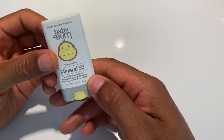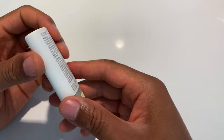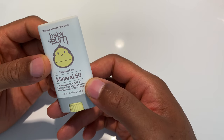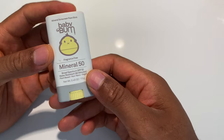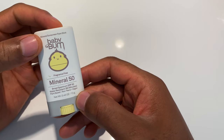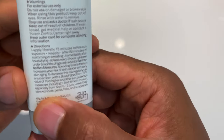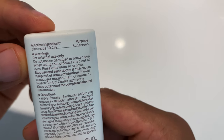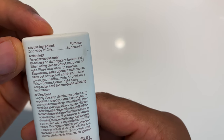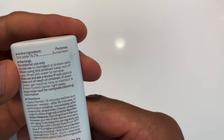I bought this because it is a mineral-based SPF 50. The big buzz is everyone's going over to mineral as opposed to chemical sunblock, because mineral doesn't penetrate your skin like a chemical sunblock will. That's why they have this for babies — you don't want babies absorbing chemicals into their bloodstream. The active ingredient on the back is zinc oxide, which is a mineral that reflects the sun. It's 19.2% zinc oxide in here for the sunscreen purpose.